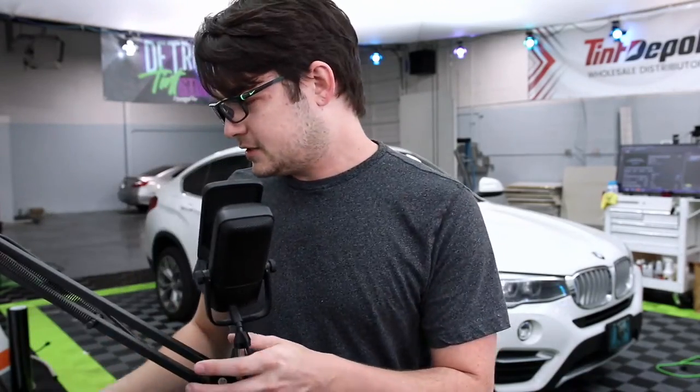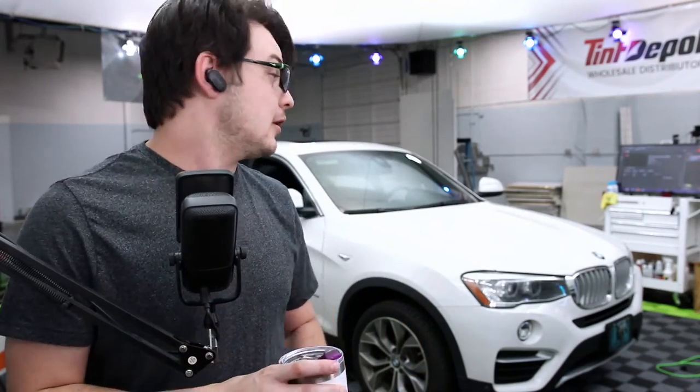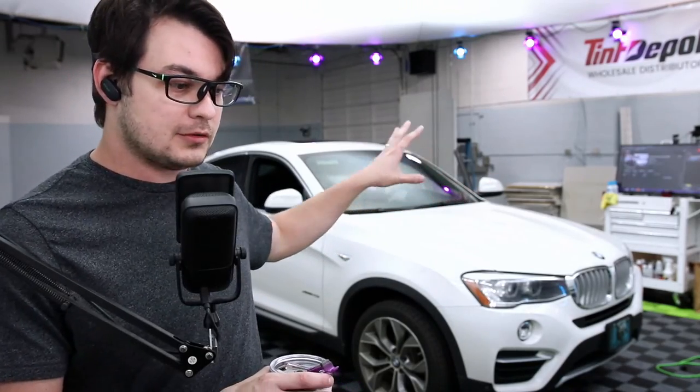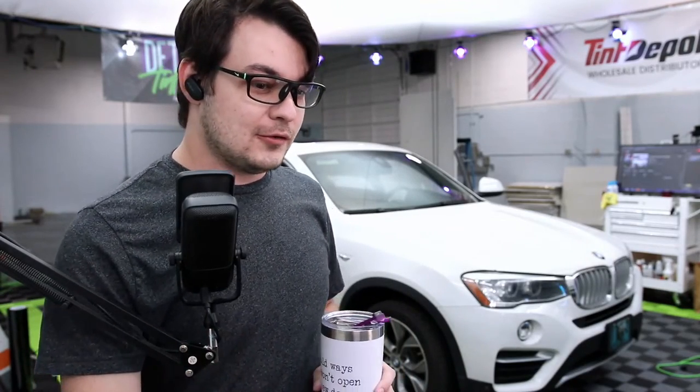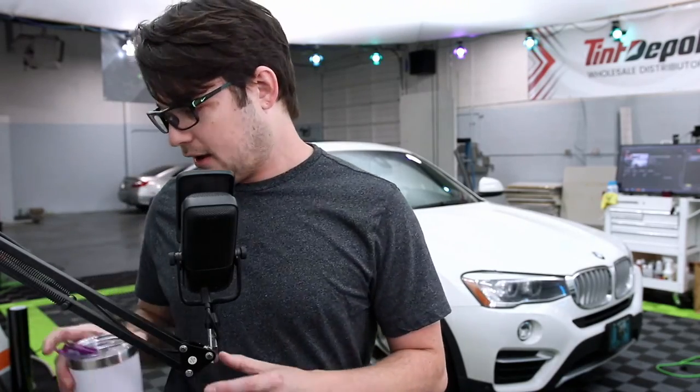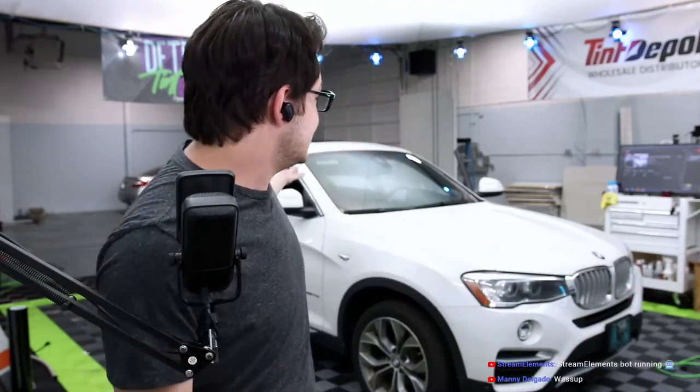Today we have a BMW X4. We're going to be doing the front two doors and the full windshield in ceramic, and we're also going to be putting another windshield strip on this one. We got three for three. For those that ask if I ever do sun strips or visors or eyebrows, I do. They're just not super common until all of a sudden you get a whole bunch of them.